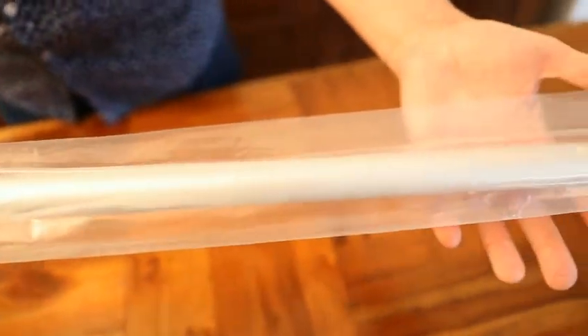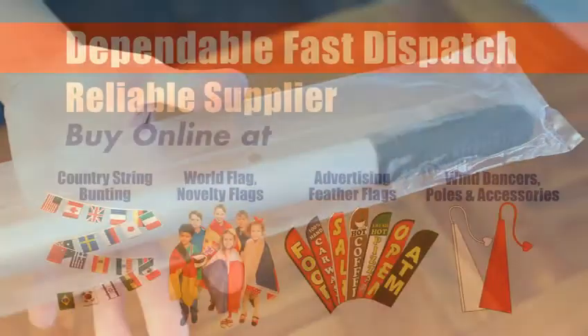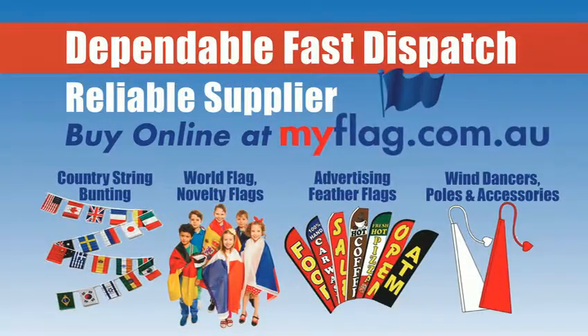Perfect for flag waving at parades, protest marches, and sporting events. To find out more or to see what other flags we have, please visit our website myflag.com.au.